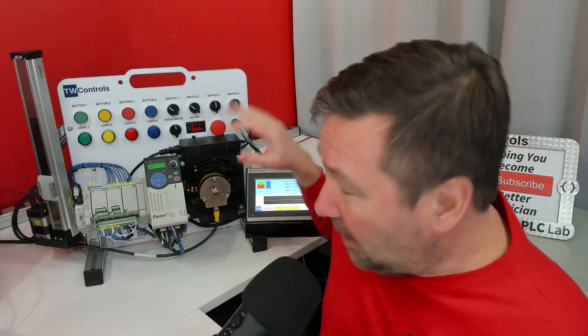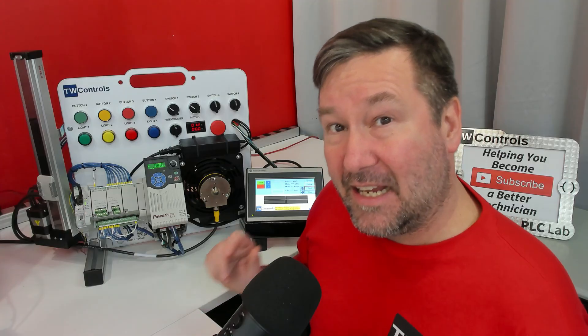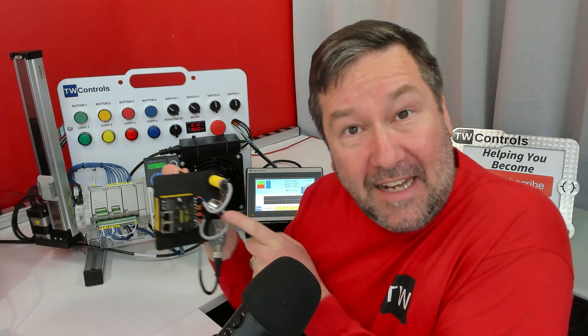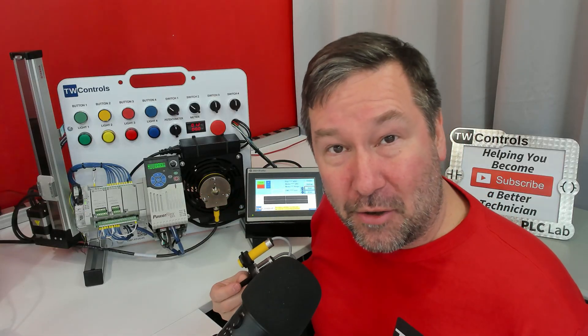Let's talk about the encoder options that are available for your PLC trainer. We have IO-Link and incremental encoder options. The IO-Link is designed to work with our IO-Link addition for your trainer, and it has an extra port that you can connect your encoder module to.